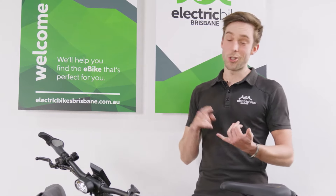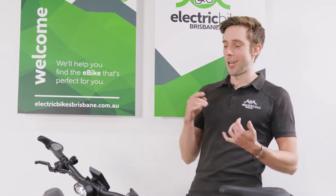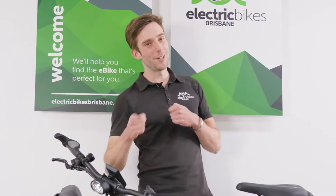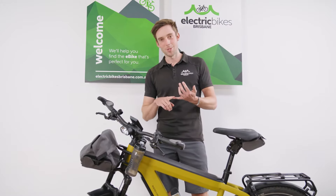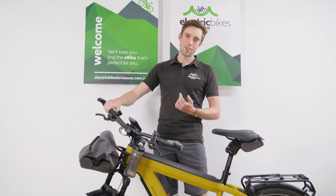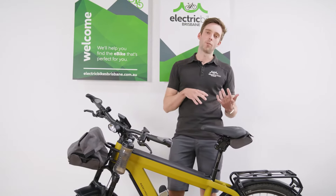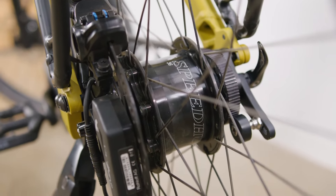The other thing is I chose Roll-Off, essentially because it's in my name — my surname is Roll, so obviously I put the Roll in Roll-Off. Roll-Off is a 14-speed gear hub with electronic shifting on the handlebars. It's got a 520% range of gearing, so essentially whatever hill you're on you'll be able to climb it.